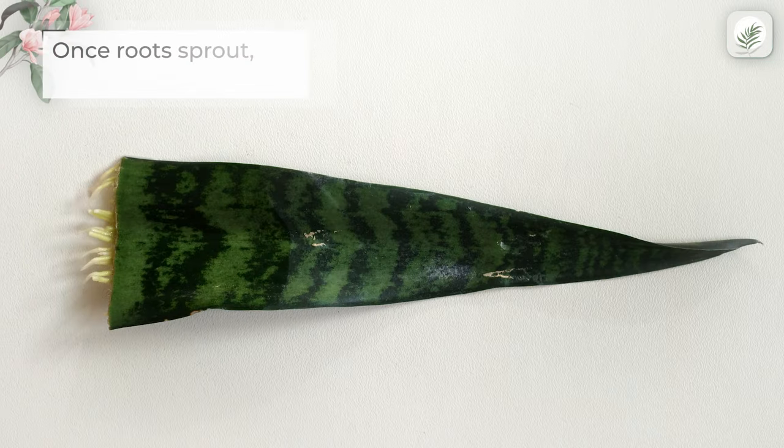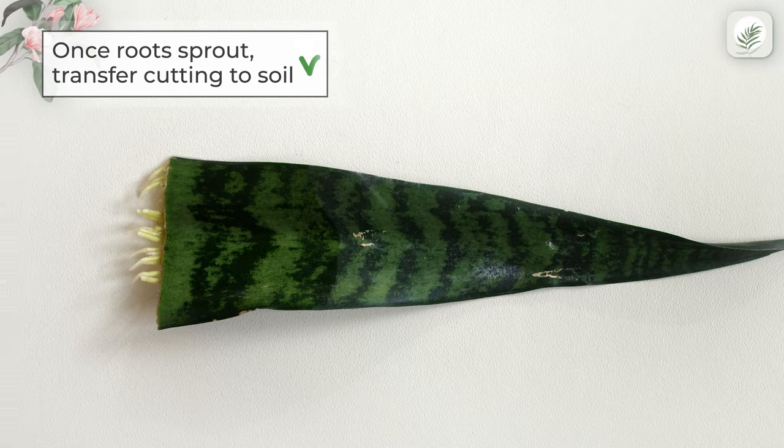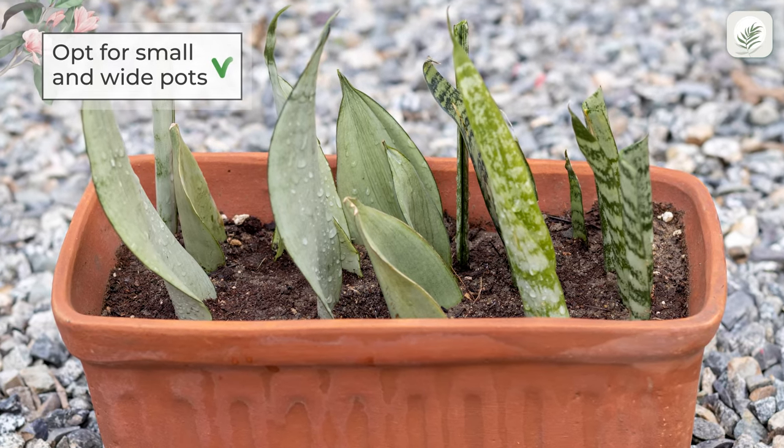Once roots sprout, transfer the cutting to fresh soil. Avoid using deep pots for the leaves — opt for small wide containers.